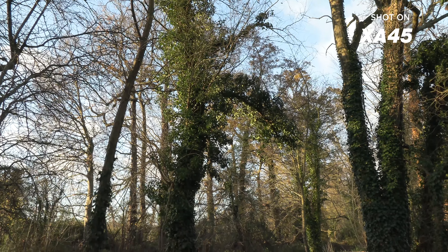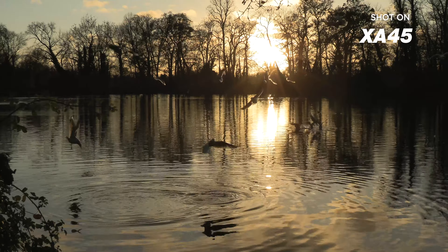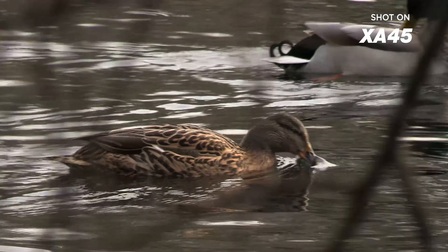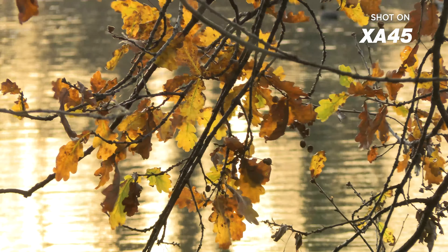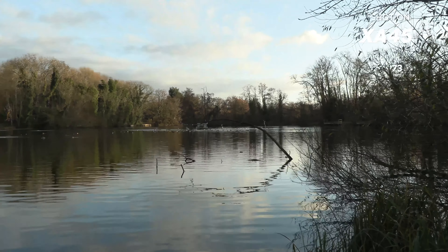The XA45 features a 1/2.3-inch 8.9 megapixel CMOS sensor with high sensitivity that allows you to shoot crisp, clear images even in low-light situations. This is paired with Canon's highly regarded Digic DV6 image processor, capable of delivering high quality UHD footage and excellent full HD imagery.